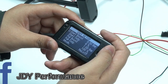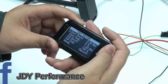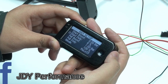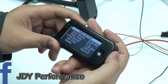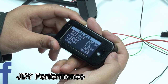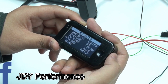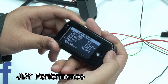Let me explain one by one. Start boost means at what boost level you want the water methanol kit to start spraying water methanol. Start duty is at the very starting point, how much duty cycle you want the pump to work. Full boost means you set the boost level at which the water methanol kit works at full duty cycle. Full duty corresponds with the full boost setting — normally I just set it to 100.